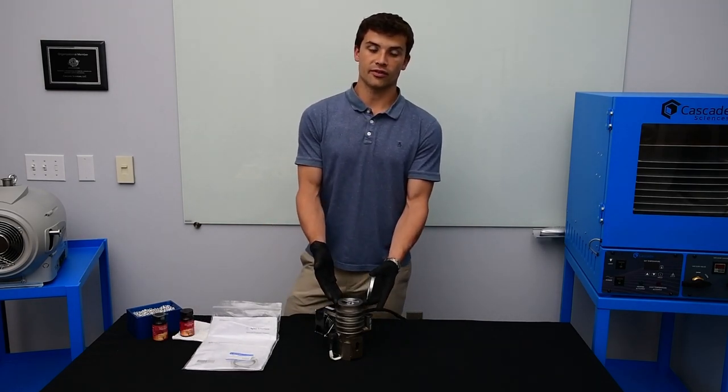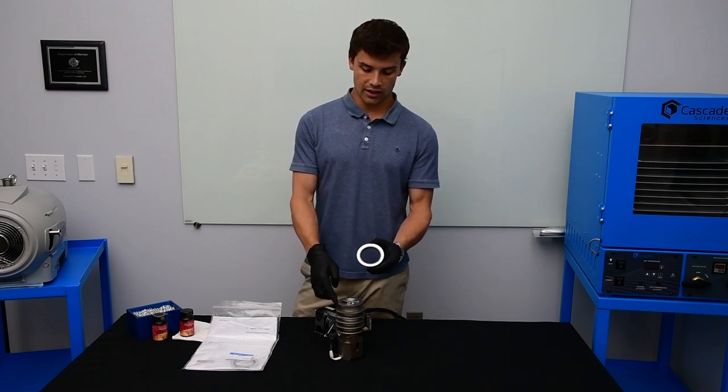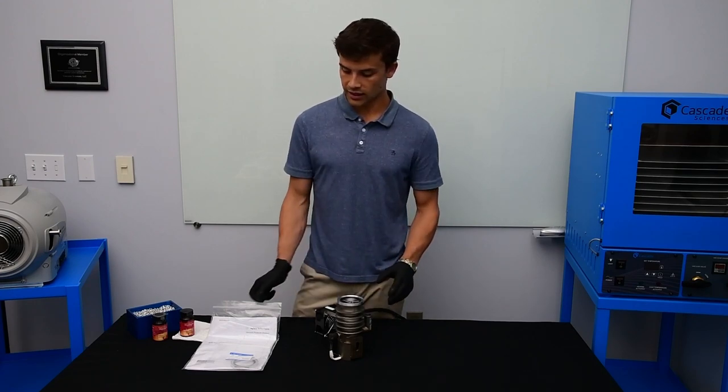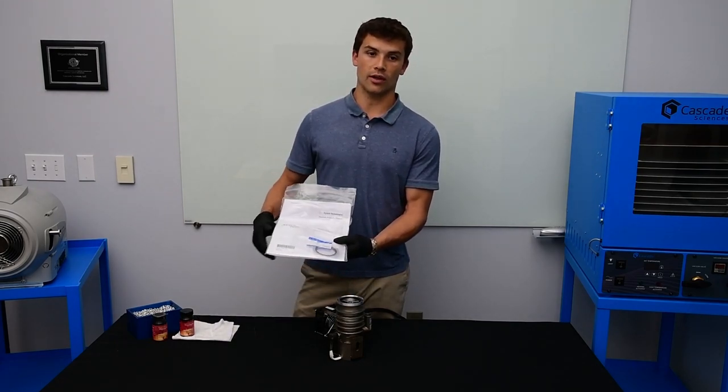This is a KF50 flange that has a special centering ring. This centering ring goes on the exterior and is included in the manual in the bag. Don't throw this out when you get your new box.